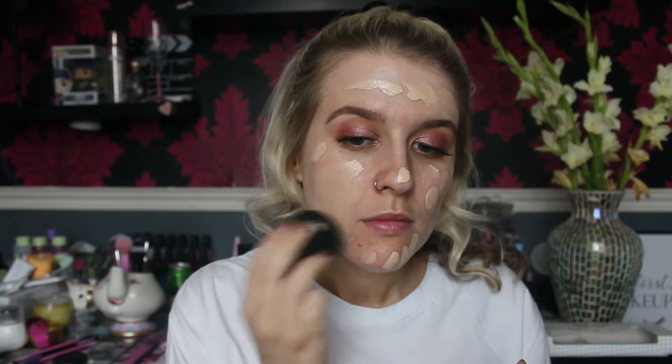So moving on to skin — she picked the Nip and Fab Rose Gold Essence. What a good girl, I love this stuff! For foundation, she picked the Beauty Blender foundation in the shade 130. I've actually really been enjoying this — I was a bit 'meh' at first but it's quite nice, especially mixed with the Maybelline matte. I mixed it the other day because I had a bit of self-tanner on and it was really pretty. I'll blend that with the Beauty Blender.